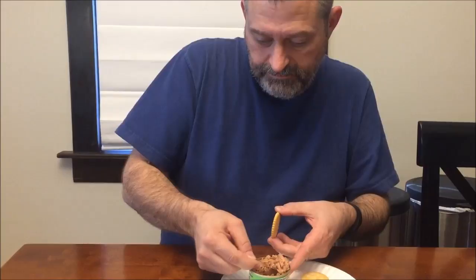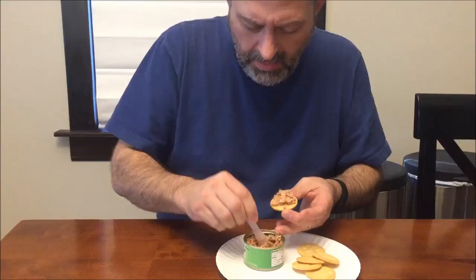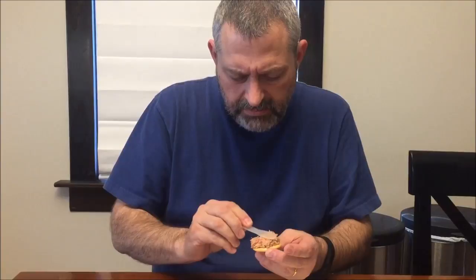I can't imagine what jalapeño tuna would taste like, but I guess we'll find out. This one's very moist — I've had one of these before and it was a lot drier. Maybe it's the jalapeños making it a little moister. Anyway, here we go — I just eat the whole thing.